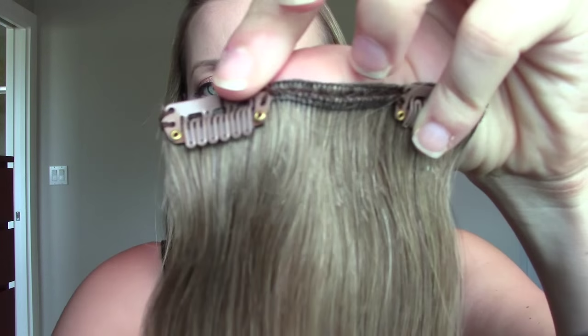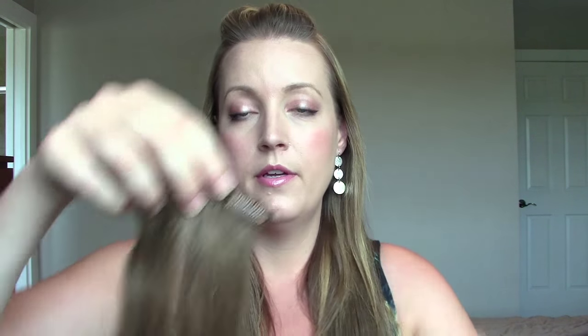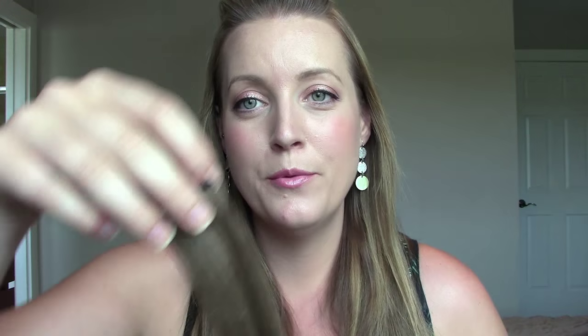The 200-gram pack came with 10 different clip-ins. I'll show you a close-up of the clips — you just open it, part your hair, you can tease it so it stays in better, stick the clip in, and then close it to lock it into place. The 200-gram pack came with 10 pieces: one giant four-clip weft which I have in my hair right now, two three-prong wefts which are a little thinner, five two-clip wefts, and two one-piece little clips — which I think are perfect for the front area near your hairline to add a little more volume right at the front of your head.